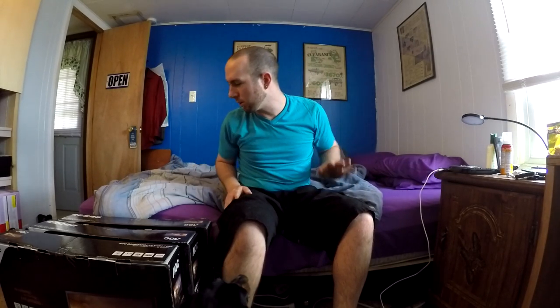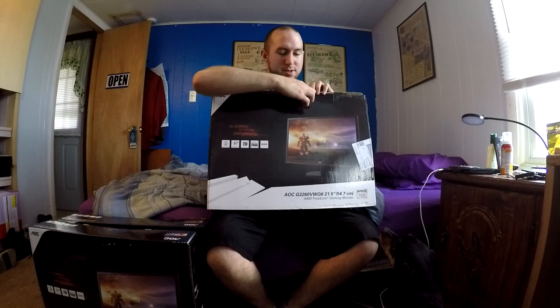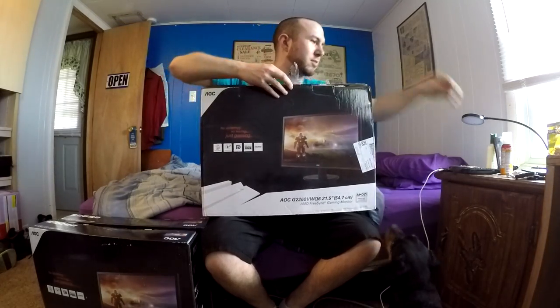Every single time I want to record something and try talking, my dog has to go find a squeaky toy. I think we need to open one of these boxes and check out these monitors. I don't have my knife in my pocket — I got in trouble for having it at work so I stopped keeping it there — but I could probably just pull this tape off.